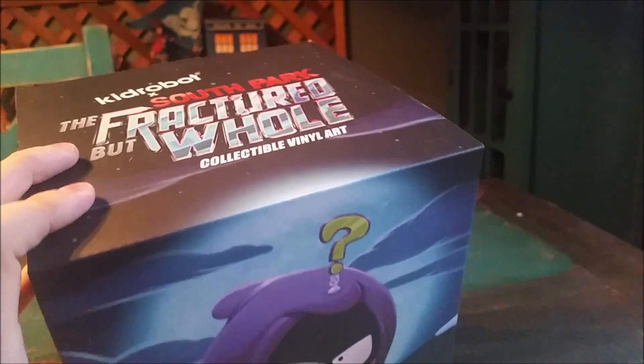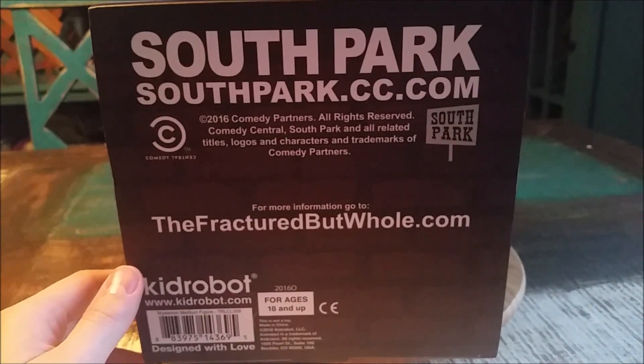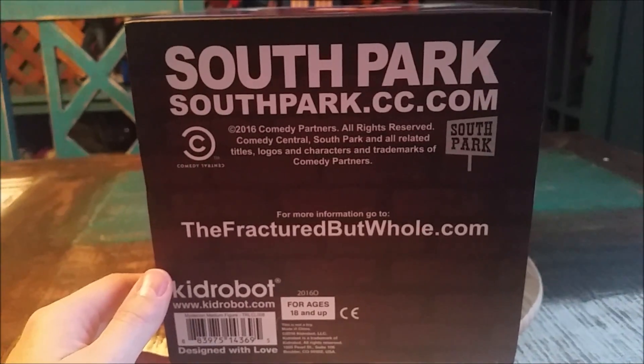And on the top, of course, it just shows the logo. And the bottom — that's everything that comes on it. So we're going to go ahead and pull out Kenny's Superhero Persona and show you up close.